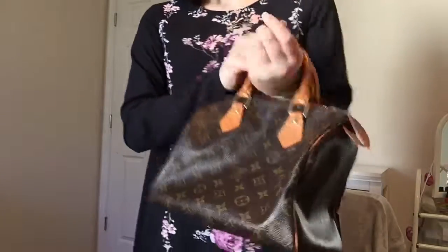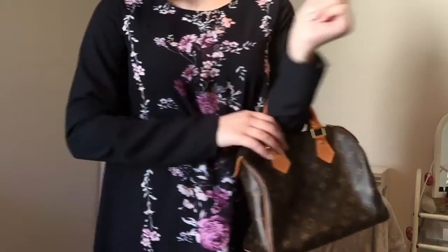Next is the Speedy 25 in monogram. I feel like a Speedy or a Neverfull would definitely be one of the top purchases — perfect for your first Louis Vuitton. This is the smallest Speedy they have, and I definitely feel like the Bandouliere or a separate strap would be so cute on it as a little messenger bag. I love the Speedys and the Neverfulls — those are definitely my favorite Louis Vuitton bags. I do want to get a bigger Speedy because this is the only one I own.